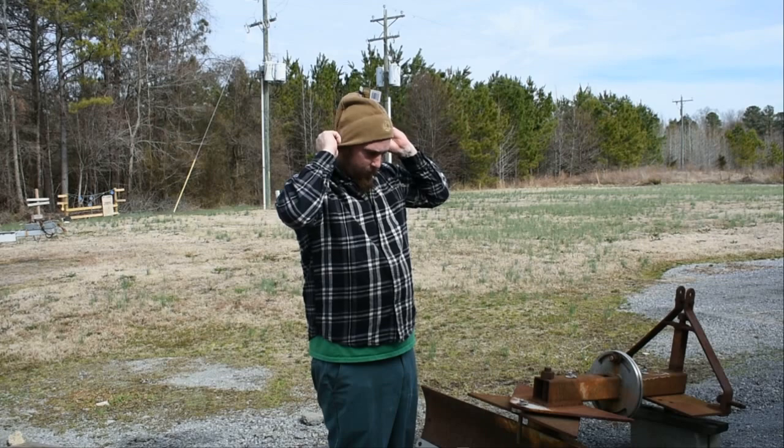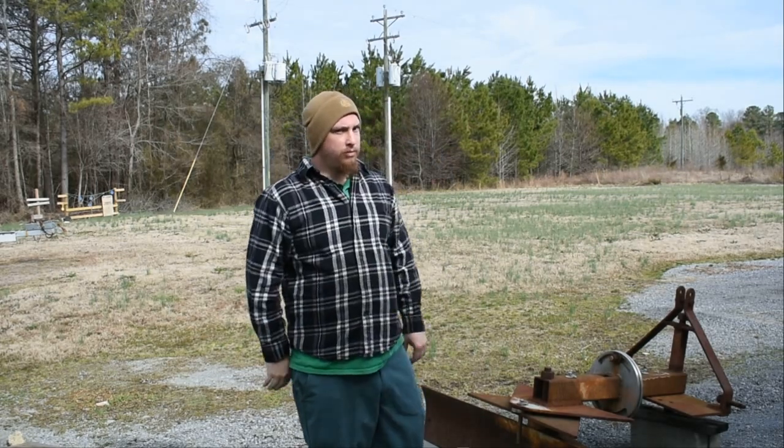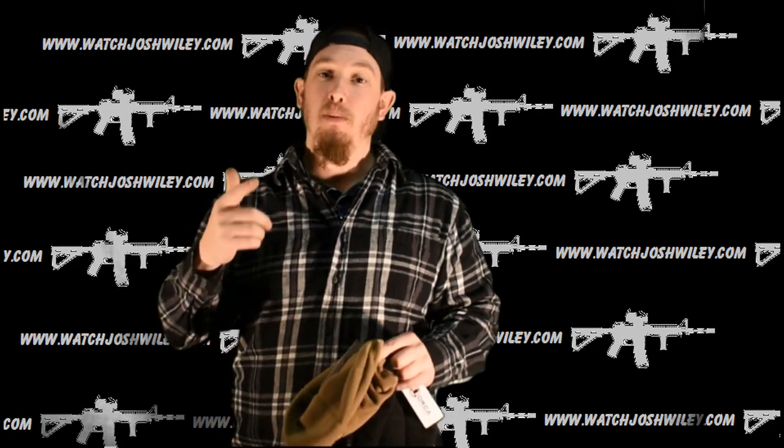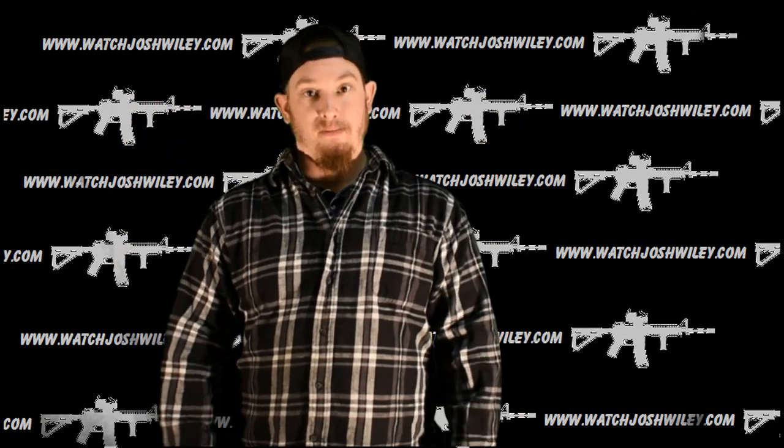If you're interested in buying anything from Orca Tactical, or especially their new fleece caps, you can go to OrcaTacticalgear.com. Before you place your order, once you've got all your stuff in your cart, be sure to use WILEY15 — W-I-L-E-Y-1-5 — and get 15% off your entire order from Orca Tactical. Be sure to check out the new fleece cap, and I'll see you guys next time. Thanks.